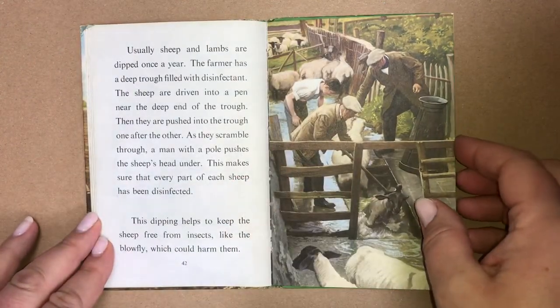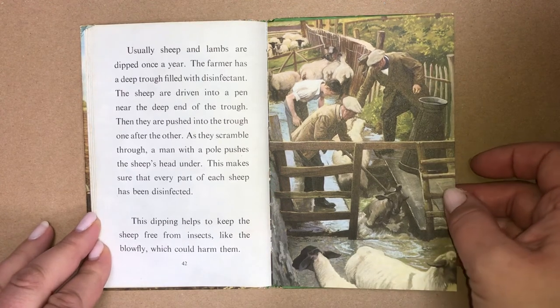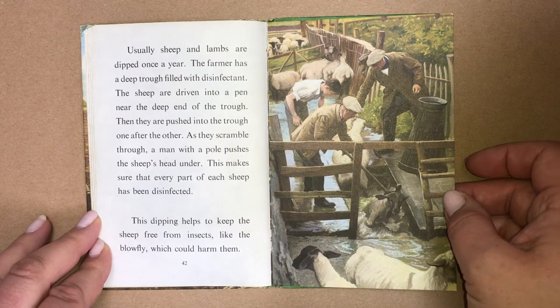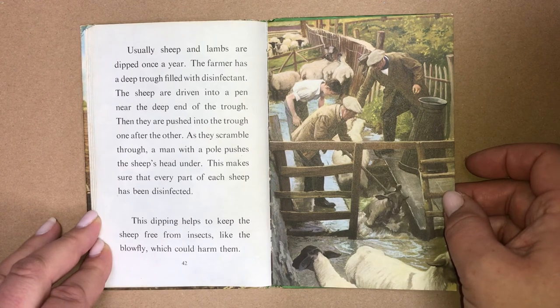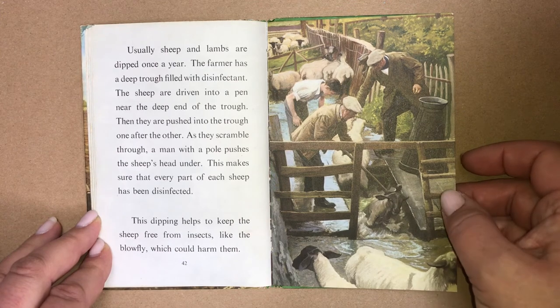Usually, sheep and lambs are dipped once a year. The farmer has a deep trough filled with disinfectant. The sheep are driven into a pen near the deep end of the trough. They are then pushed through the trough one after another. As they scramble through, a man with a pole pushes the sheep's head under. This makes sure that every part of each sheep has been disinfected. This dipping helps to keep the sheep free from insects like the blowfly, which could harm them.